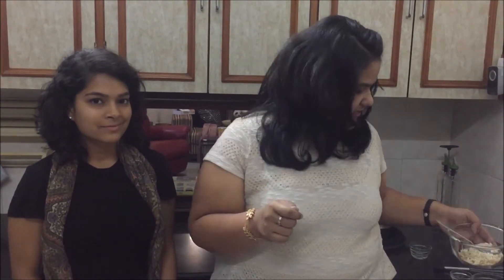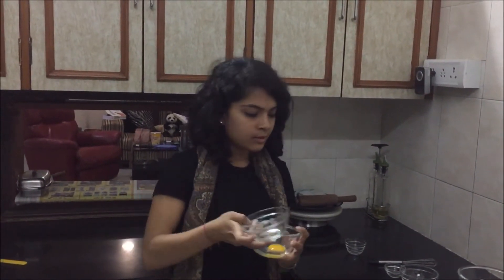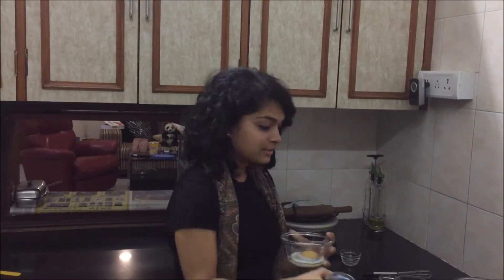Preheat the oven on 180 degrees for 10 minutes. Now I am going to show you how to mix the liquid ingredients. Take a small bowl, add 1 egg to it, add 1 teaspoon of milk to it, and whisk it really nicely.